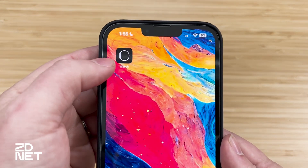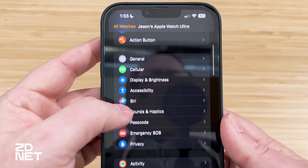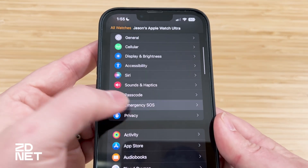You're also asked to turn it on during the initial setup of your watch. So if you skipped past that, unsure what it is, here's how you can go back and turn it on manually. The easiest way to do this is on an iPhone. I'm going to walk you through on my iPhone right now. On your iPhone, go to the Apple Watch app, then scroll down and find Emergency SOS.